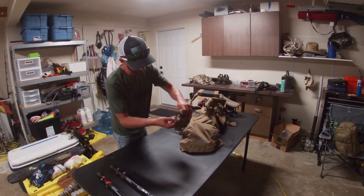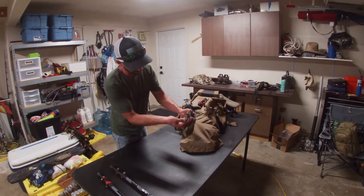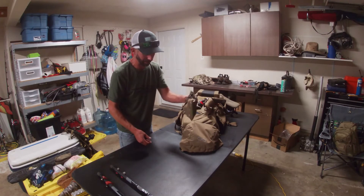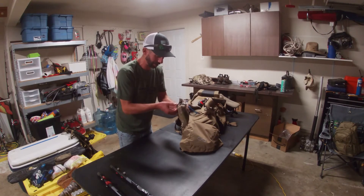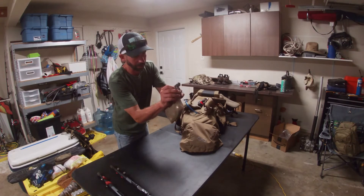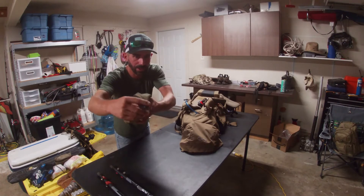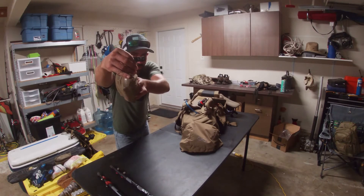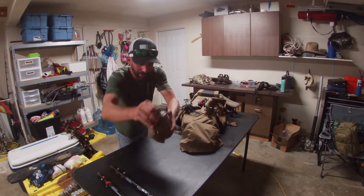On the outside of this bag I've got a piece of reflective tape since I frequently leave it sitting on the ground near my tent or hammock. I've also got the Iron Will broadhead sharpener, which is pretty critical for keeping the right bevel on those broadheads.